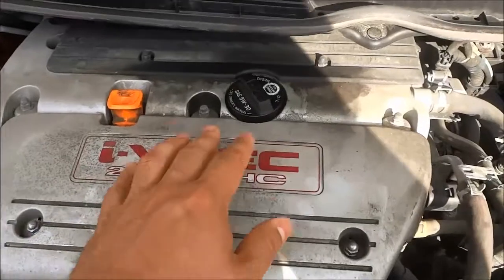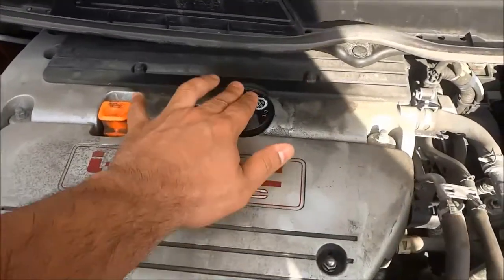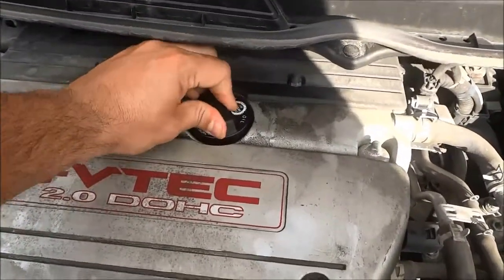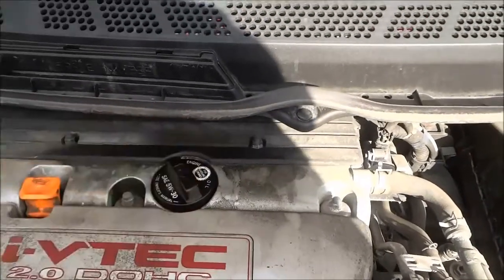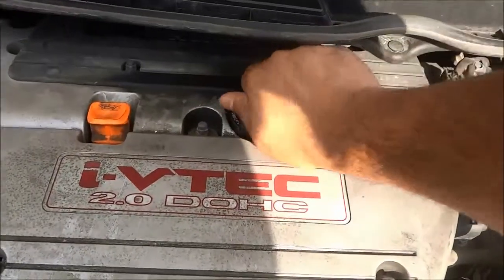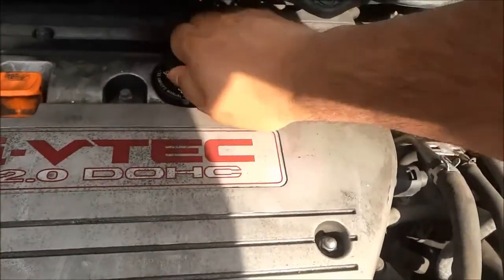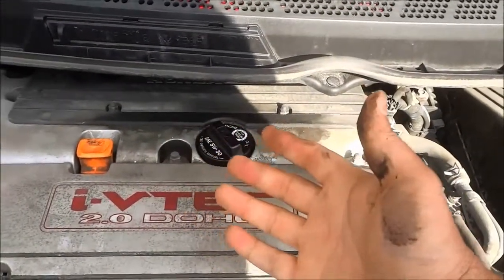The next step is to find the cap on the engine block. Here's my engine and here's the cap. I'm going to unscrew that cap and place it somewhere where it won't get lost. Now it's kind of tight, so I'm actually going to switch my hands with the camera and try and unscrew it with my right hand. It is actually really tight — I'm going to go get a tool and work on loosening this cap.